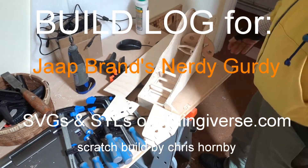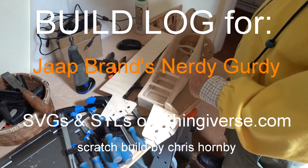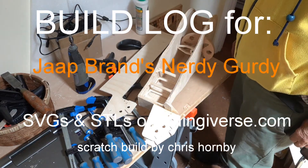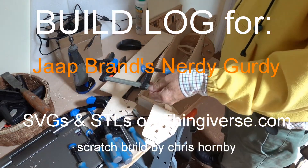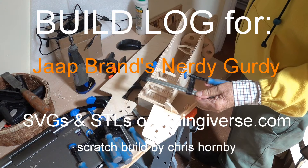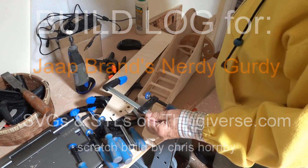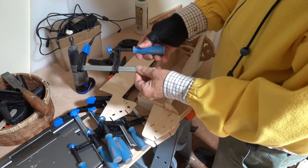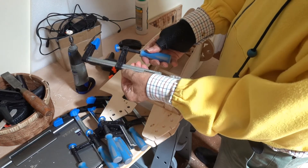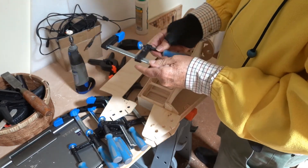The next stage is to glue the sides on. I've already done one side, which is a little bit problematic because I used these clamps that I bought from Amazon. I wouldn't say they're useless — I'd say they are completely useless. You tighten them up and they just slide because the ratchet area is so smooth it doesn't bite.